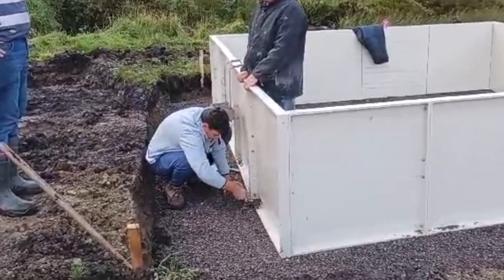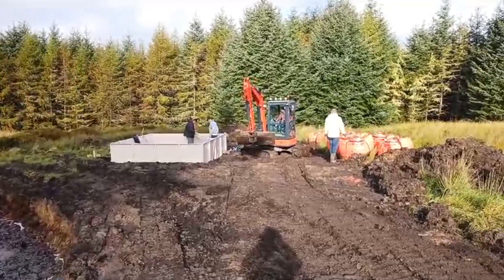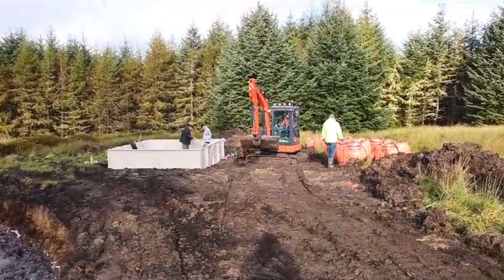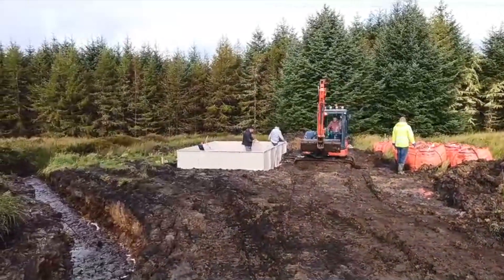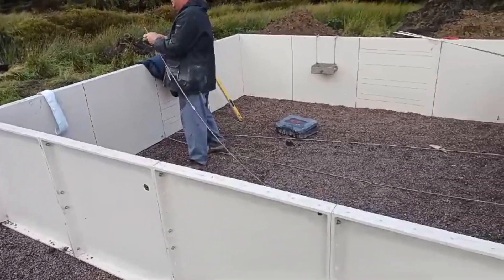They know exactly how much sand and gravel goes in at every stage. And if they know they're going to use four extra panels, they know they have to order however many extra bags of sand. It's like when I'm doing a recipe and I scale it up or down depending on the size of the cake. And it gives you the same results every time — if you follow the recipe, you get the same results.